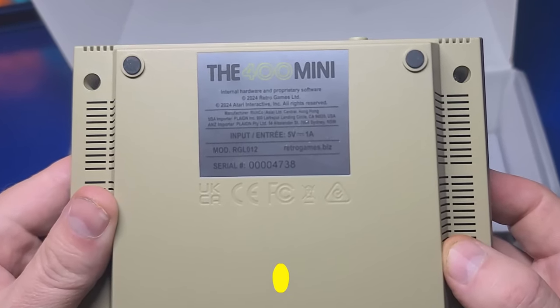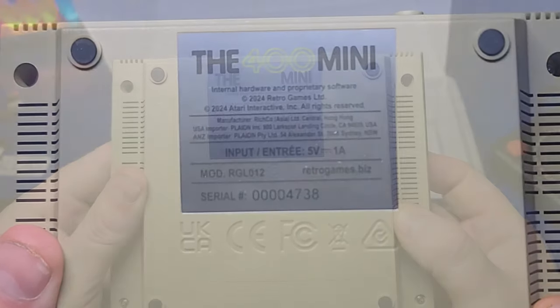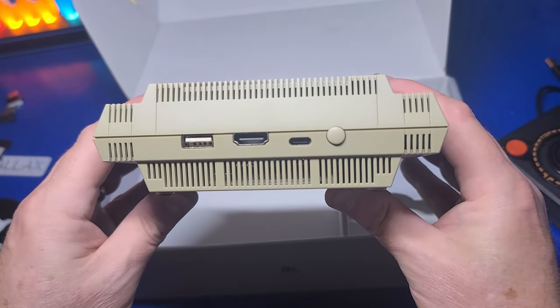On the bottom are four rubber feet to keep it from sliding around, and the power input is 5 volts, 1 amp. Keep in mind there is no USB power adapter in the box — not a big deal, but something worth noting. At the back you have a USB port, the HDMI output to your TV or monitor, USB-C power input, and a power switch.